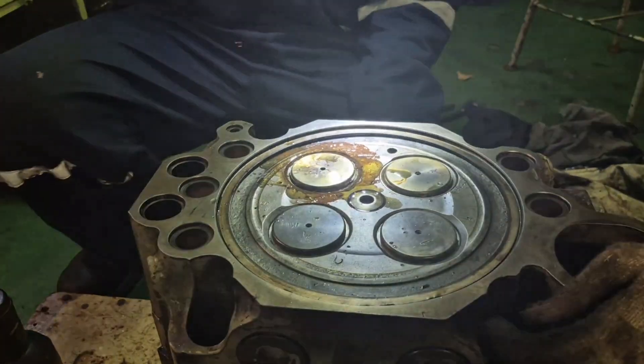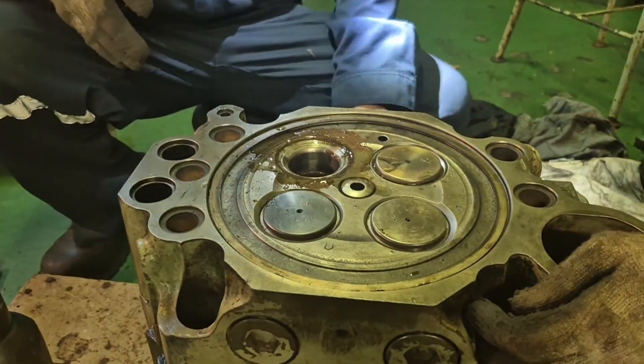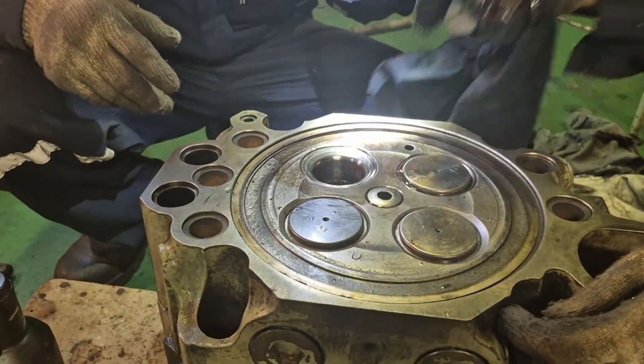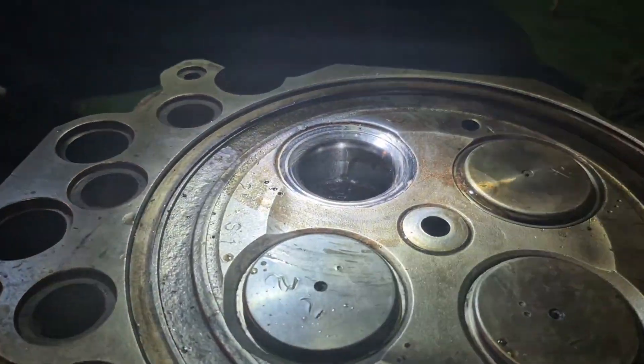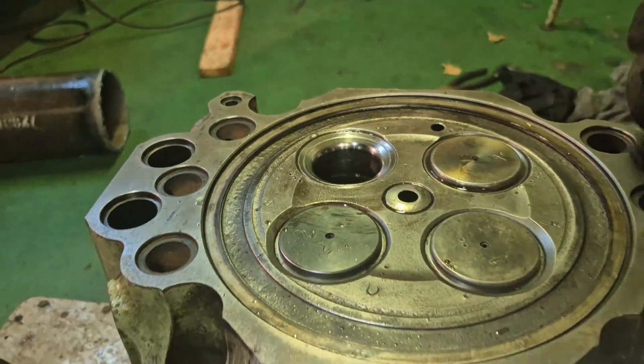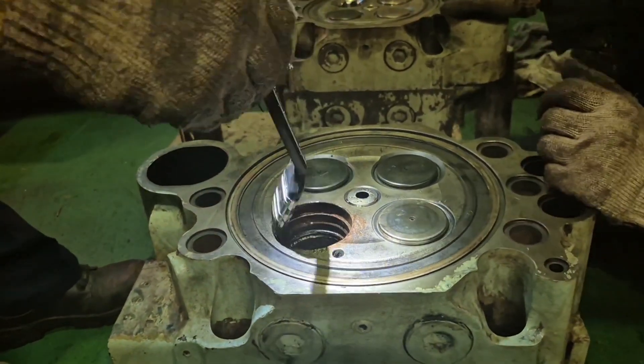So just simple like that — how to install the valve guide. For some tips and techniques, you should always protect the seat. As you can see, there is a sealing ring that I put in the seat, just to protect it when you are grinding and lapping. You have to put that ring in place.